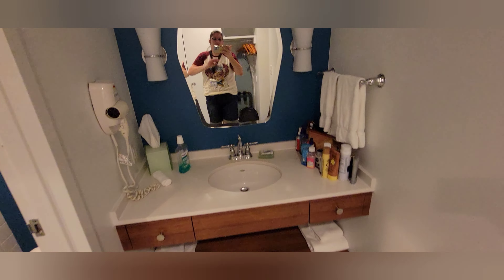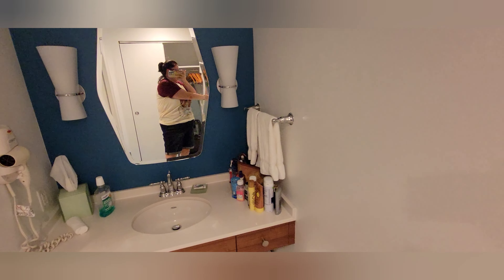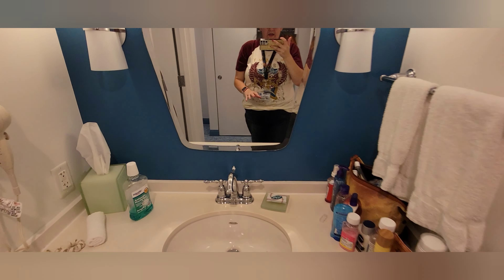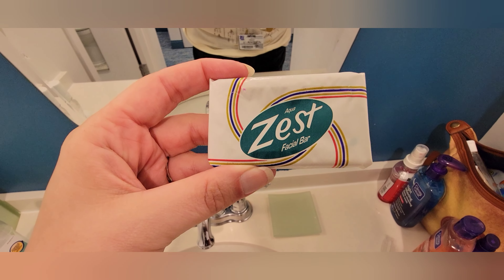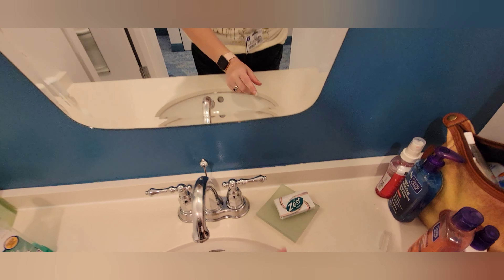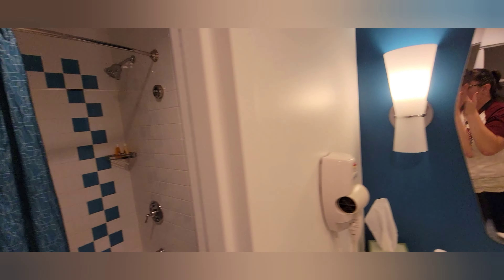Coming around over here you have the vanity area — I'll turn on the lights, sorry we already have stuff out. Out by the sink there's a bar of Zest facial soap, and to the left is the bathroom shower area.